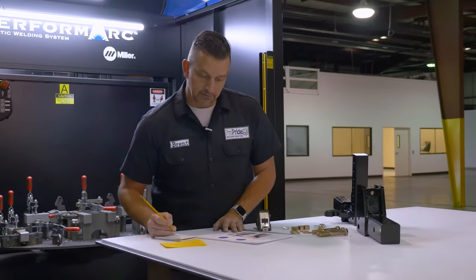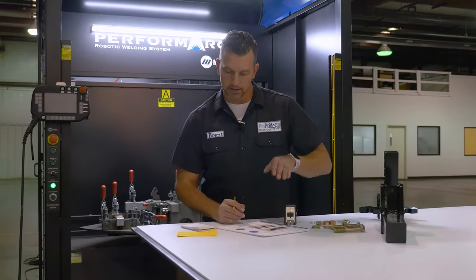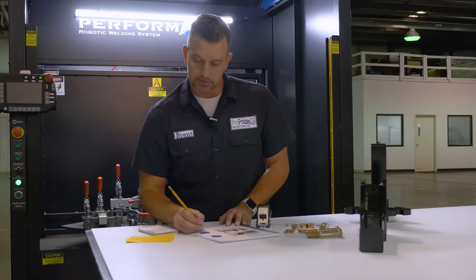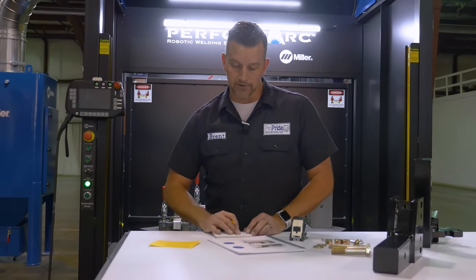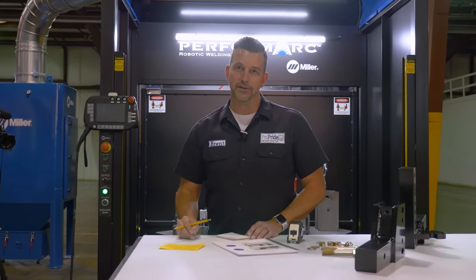So if we have a receiver height measured on our vehicle, it was 24 inches to the top of that opening. And then our trailer height to the top of the ball on the coupler piece was 25 inches. So you take 5.5 inches away from that coupler height, and that's going to give you 19.5 inches.